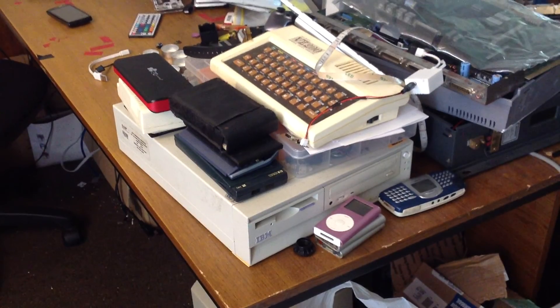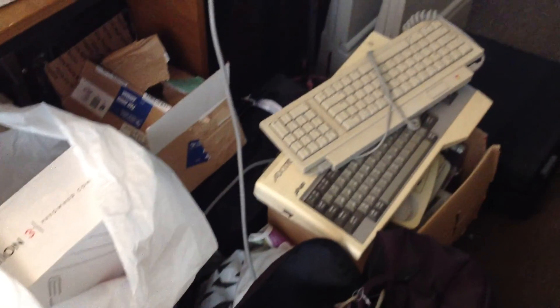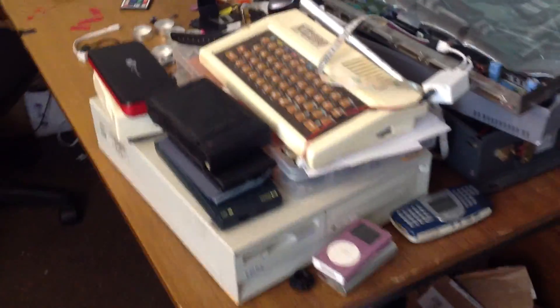Hi guys, so I thought I'd just show you what my workbench looks like at the moment and it's actually quite messy, but I guess it shows some things that maybe I'll do some videos on at some point.